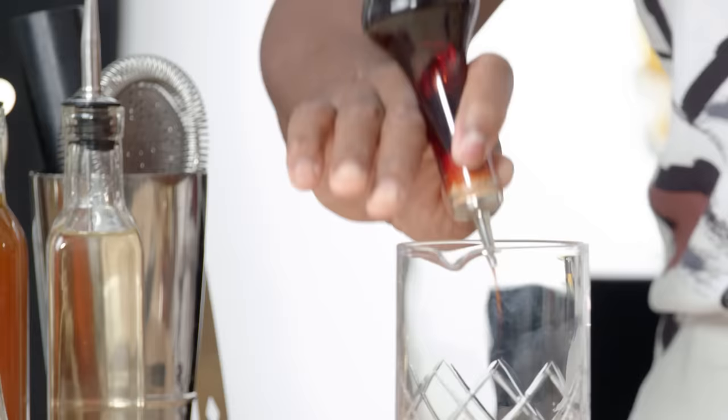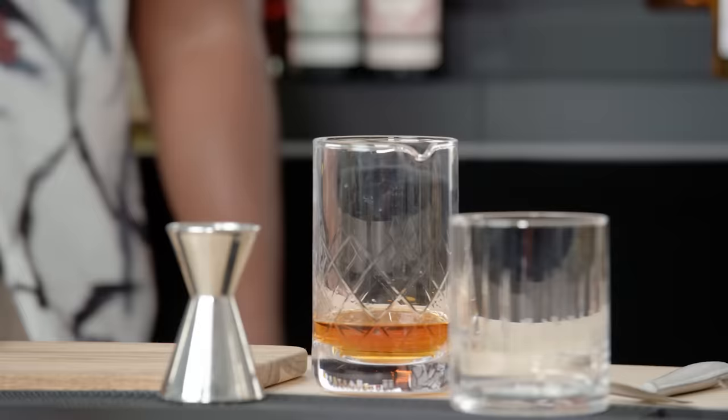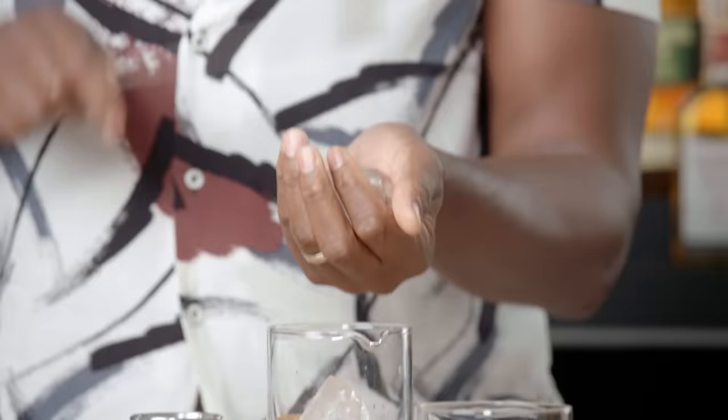We're going to do three dashes of Angostura bitters. You'll see a lot of recipes call for two ounces of bourbon in an old-fashioned — I'm going to go with two and a half. Those are all of our ingredients. Now the fourth ingredient, which is ice and water. We're using a combination of cracked ice and whole ice, and that way you get the cooling with just the right amount of dilution.